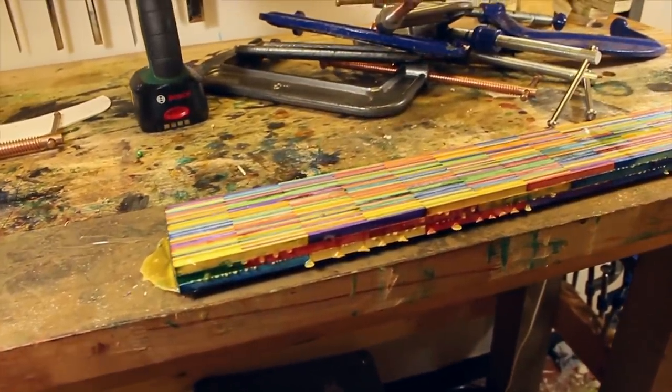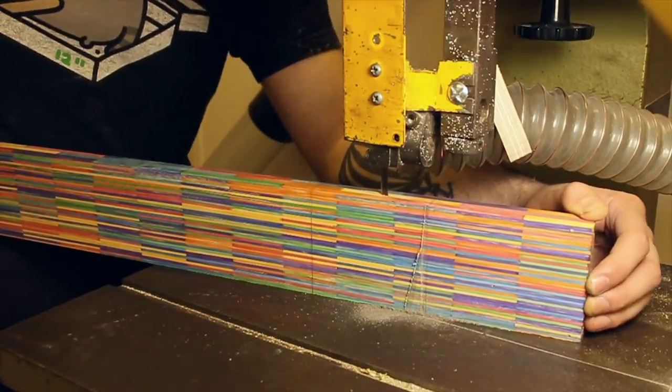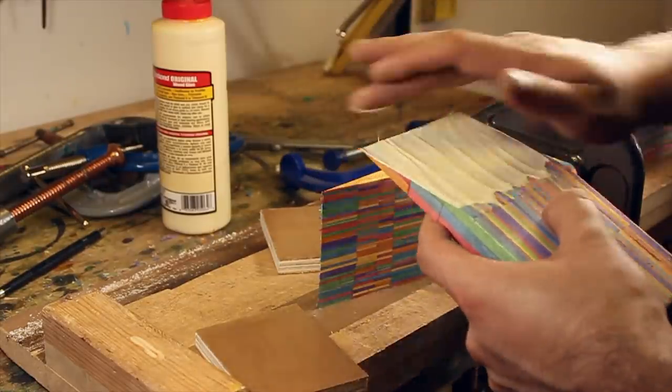After the glue was set, the neck blank was flattened. The headstock angle was cut, planed, and the scarf joint glued.